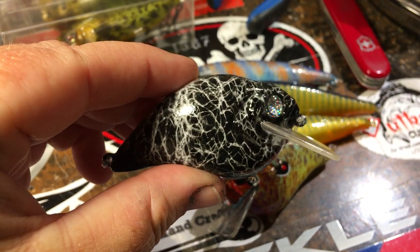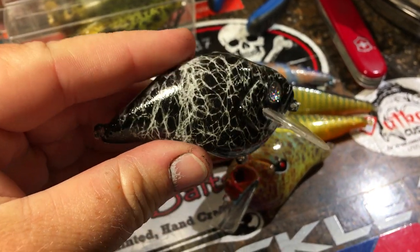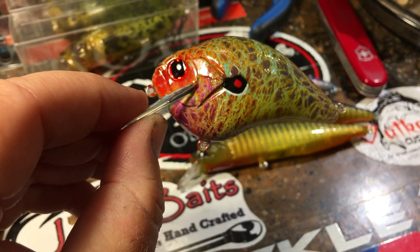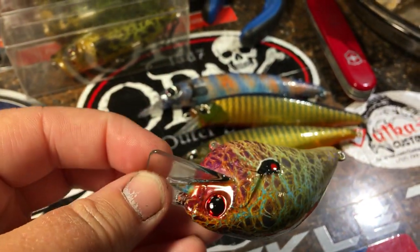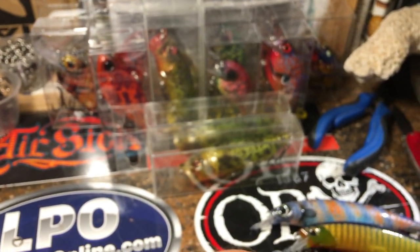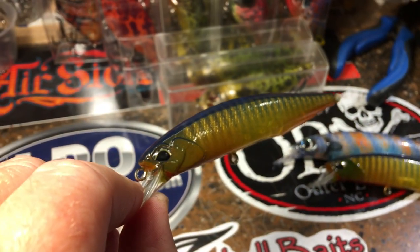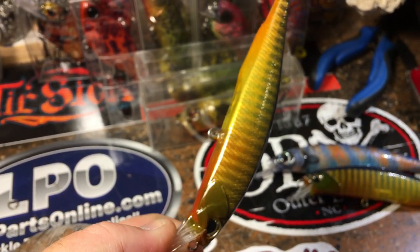Storm is becoming extremely popular — thanks, y'all, glad y'all like it. It's got that UV white underlay, black. This is a deep pumpkin seed. These are all going out today. You can see most of them are boxed up. A southgill — I haven't done one of these in a while, but I got a customer request for it, so very effective.